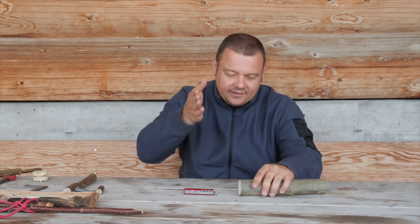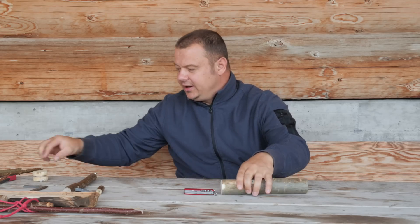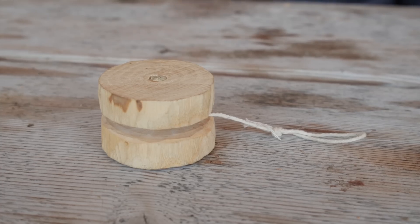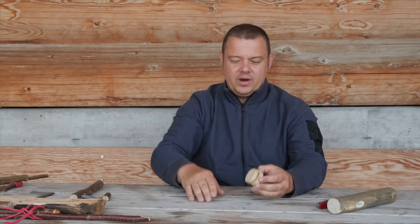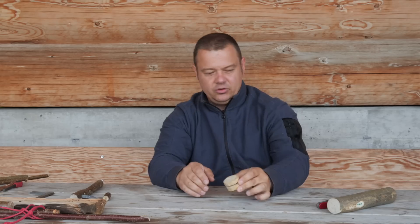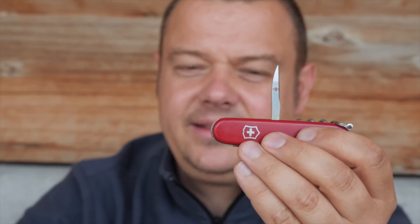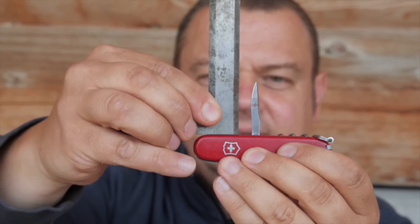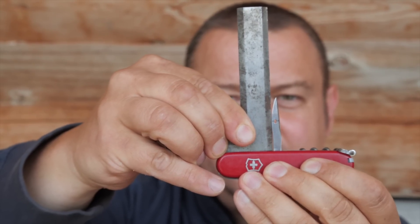Sometimes it's important that you can saw a stick at a right angle as exactly as possible — for example, if you want to craft a yo-yo. You want your yo-yo to run straight and not shaky, so you have to cut the branch at a right angle and the wheels must be parallel. For checking the right angle, you can use the reamer. With the open reamer, put one side on the short leg like this, and when the other side touches the reamer at the height of the hole, you have about a 90-degree angle.